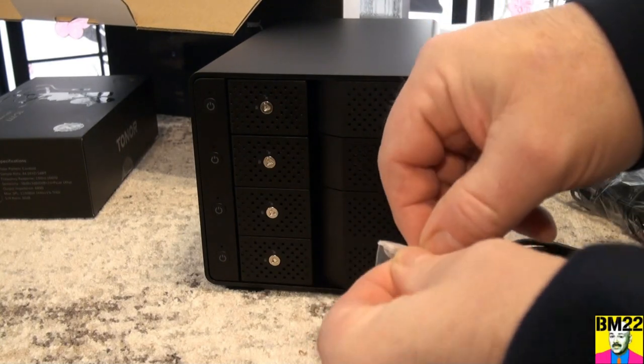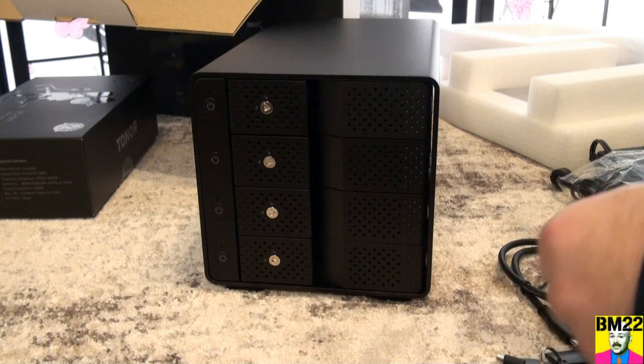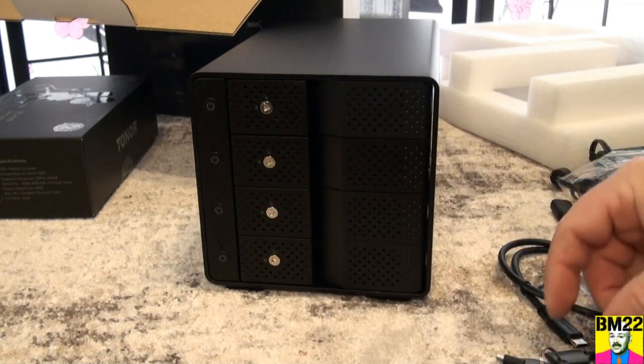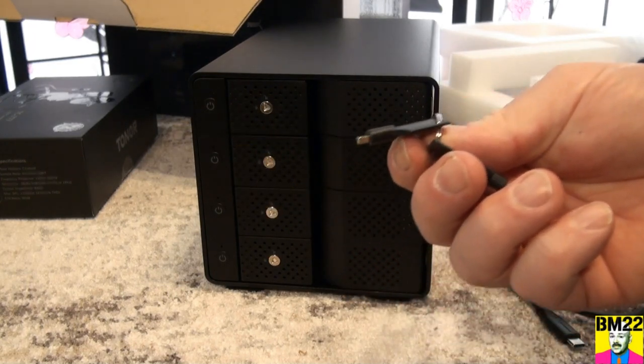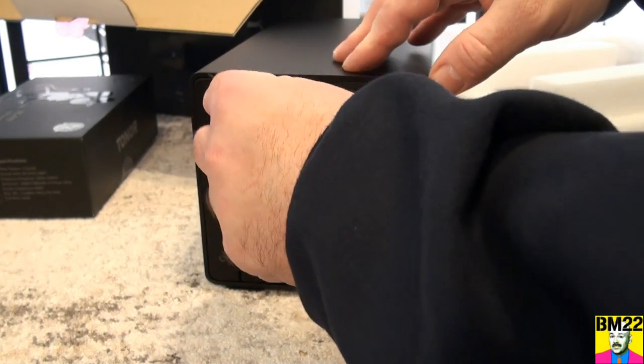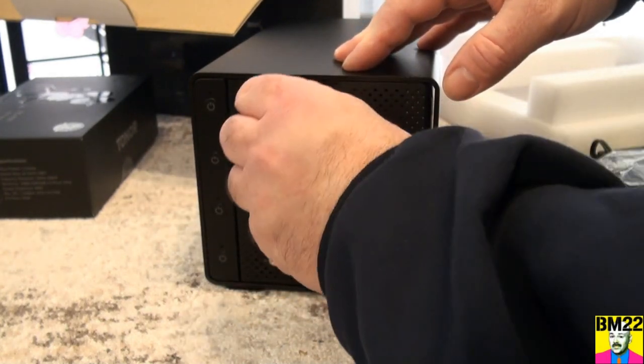Which I thought was really funny — it comes with keys. Two keys. And you say, why do you need a key? Well, you don't want somebody accidentally opening this up when you're using it. You don't want to accidentally do it. So if you don't have a hard drive in the slot, you don't have to lock it. If you have a hard drive in the slot, you lock it — this will stop you from accidentally opening it.